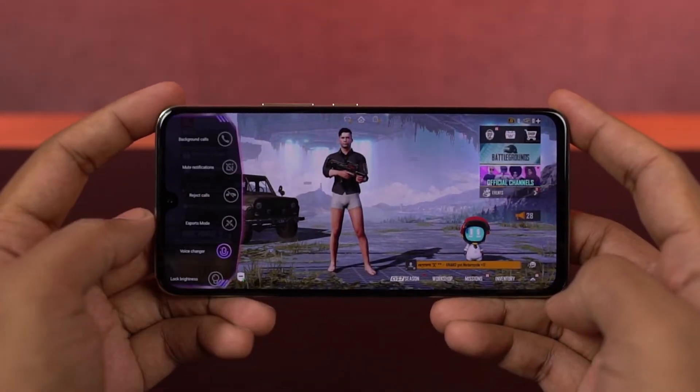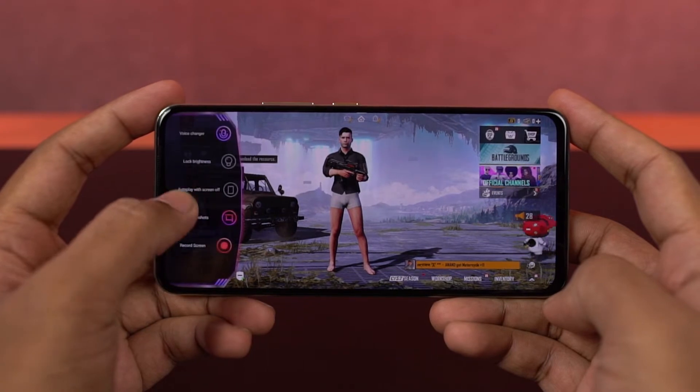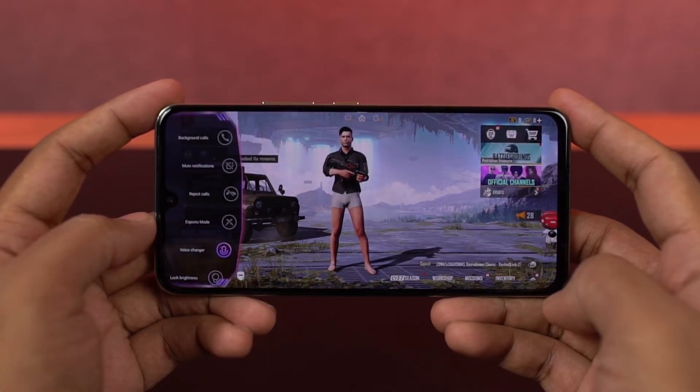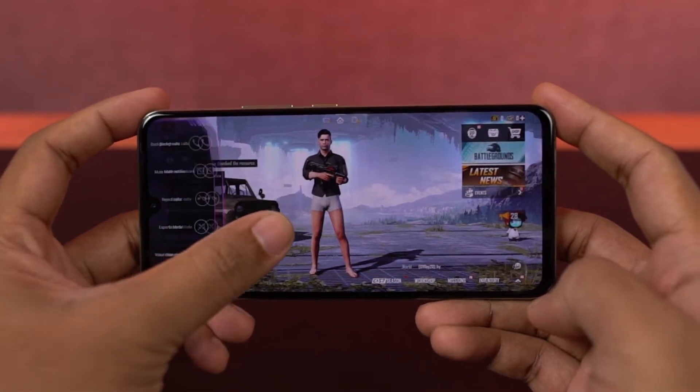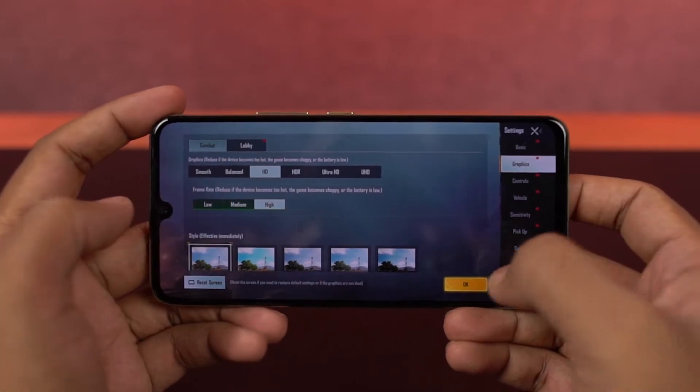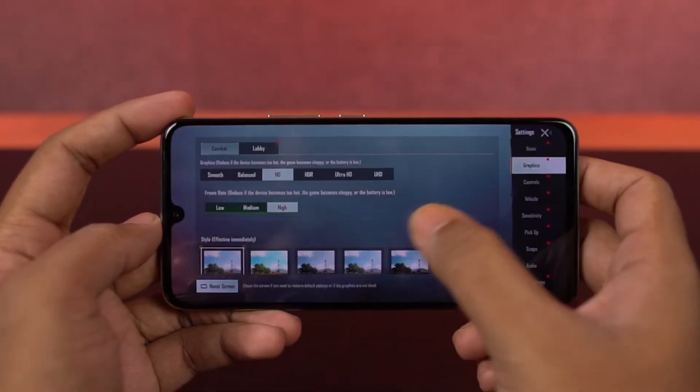You can swipe from the edge to access Game Assistant. From here you can toggle in-game settings, block calls and notifications, and do more things — do check it out. Game mode also enhances the gaming experience. Now these are the graphics settings. HD graphics and high framerate are the highest settings available, so I'll be playing on those.